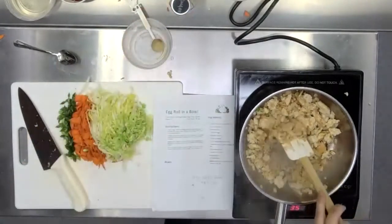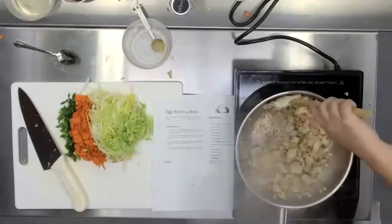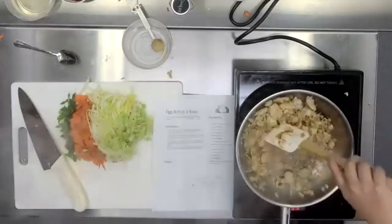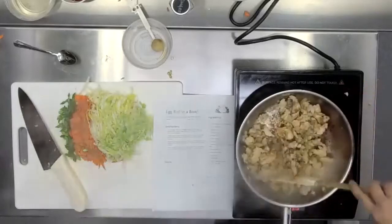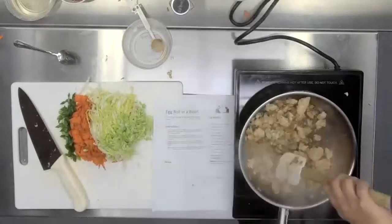Stir that in so that the ground spices can start to bloom. When you add dry spice to a warm pan and it starts to become fragrant, the term for that is called blooming. We are blooming our spices right now — the French have a word for everything in cooking.